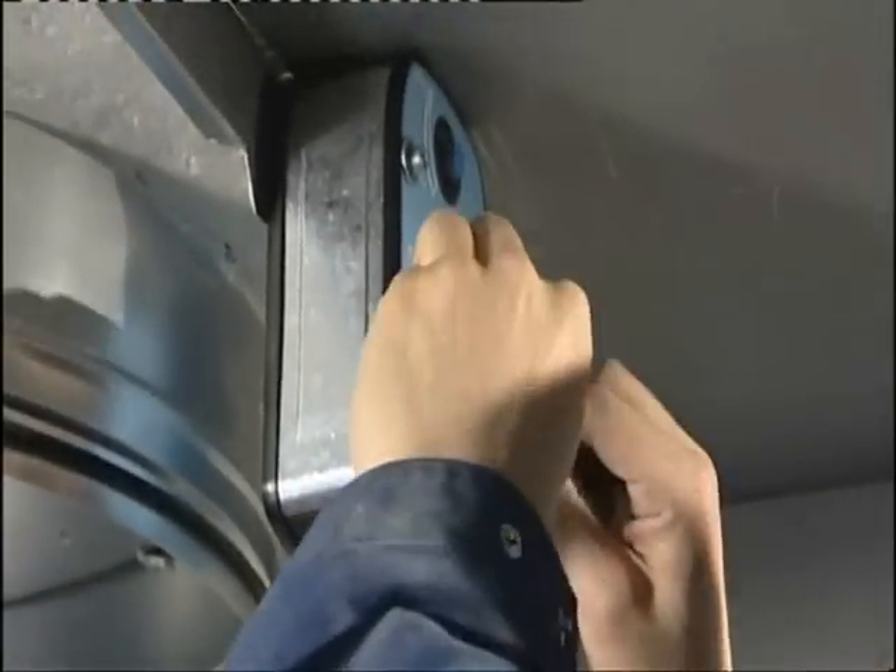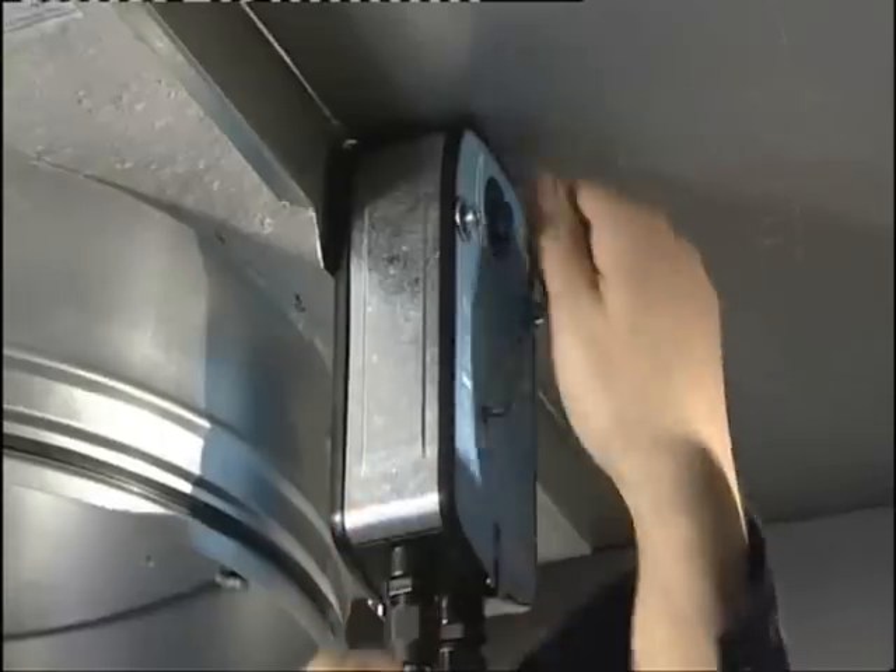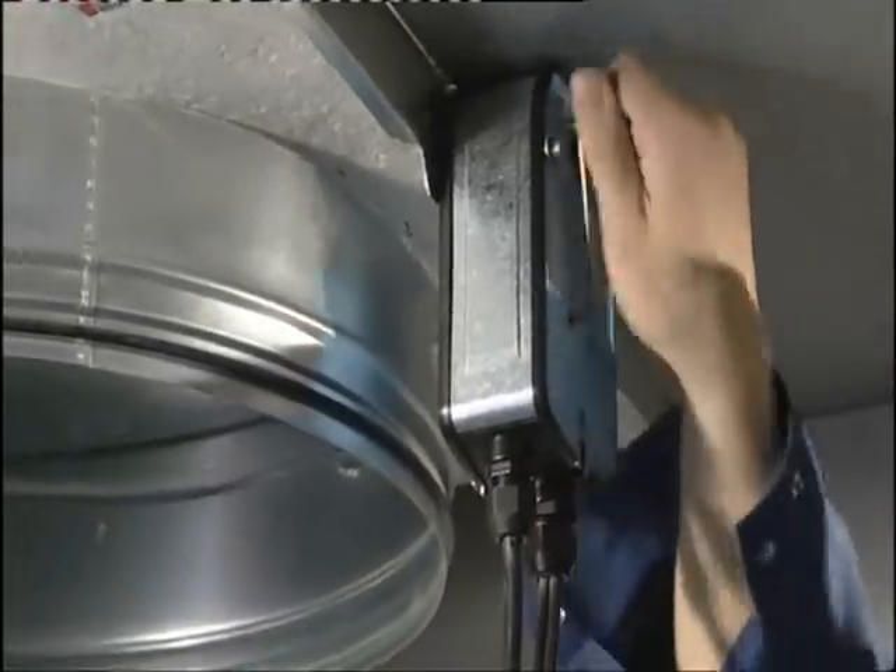The fire damper has now been installed correctly. In the case of the motorized model, the correct mechanical functioning of the blade should be tested before installing the fuse.